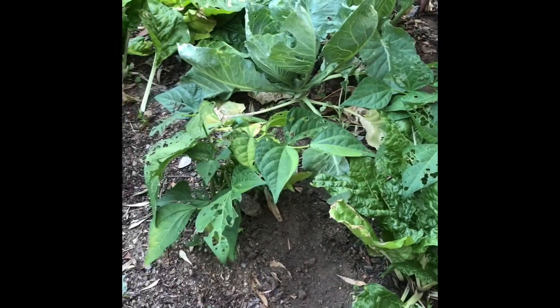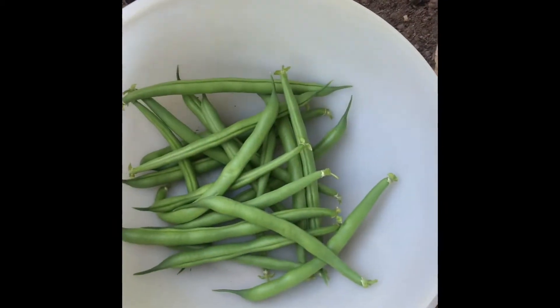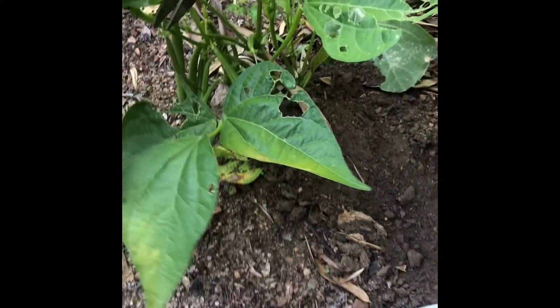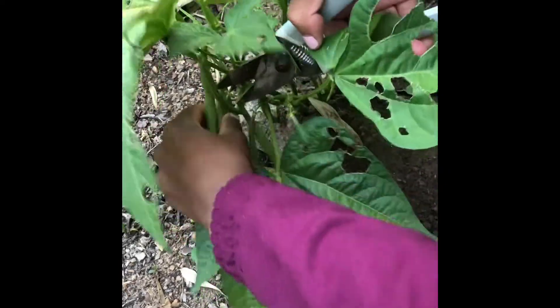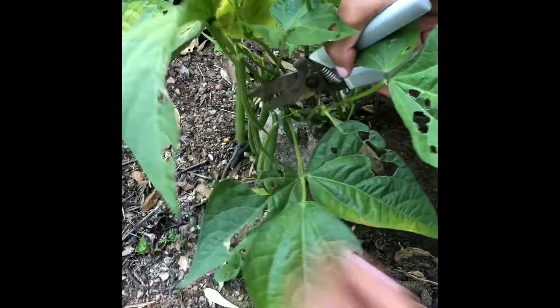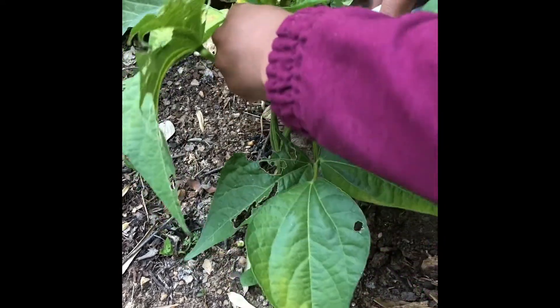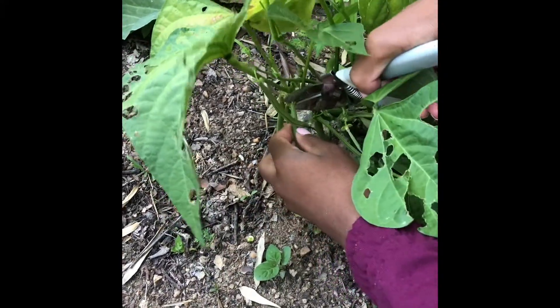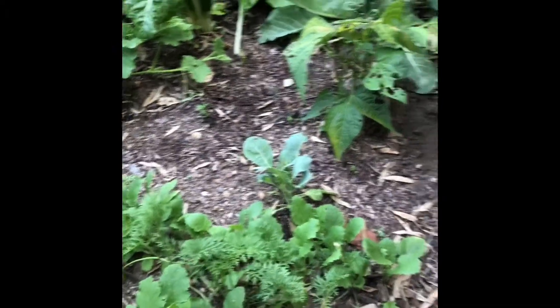We get around here - there's a nice long one. I think we can get another two more from it. One more - very nice. Before we close, I'm going to go around to the front to show you another method of companion planting that you can have in your garden.